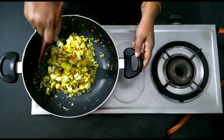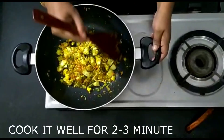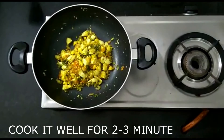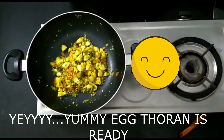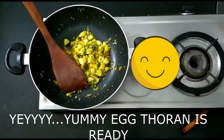We will cook and mix it for 2-3 minutes. Just mix it in a little bit for about 3 minutes. If you like this video, please like it and subscribe to our channel.